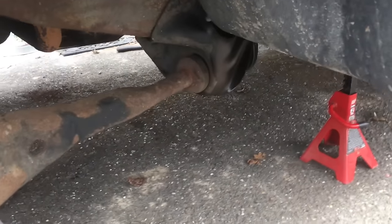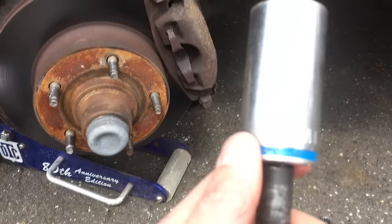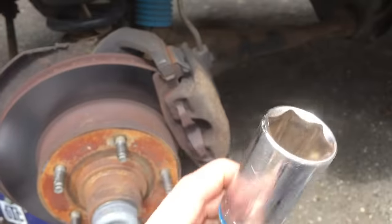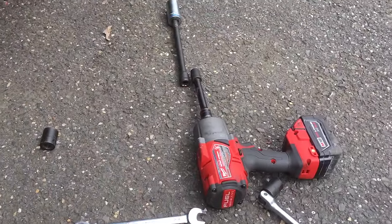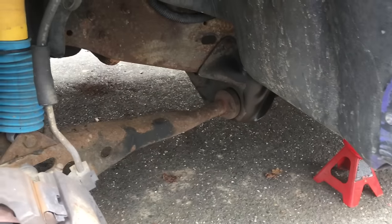The next step is to undo that radius arm bolt. I was able to do this with a 1-1/8 socket — you don't need a deep socket. Believe it or not, it's the same size bolt as right there. So just in case you don't have one, you need a 1-1/8. I put multiple extensions on my gun just to have it far enough out where I have room. That can vary with whatever your setup is. I'm going to take this nut off and we'll go on to the next step.